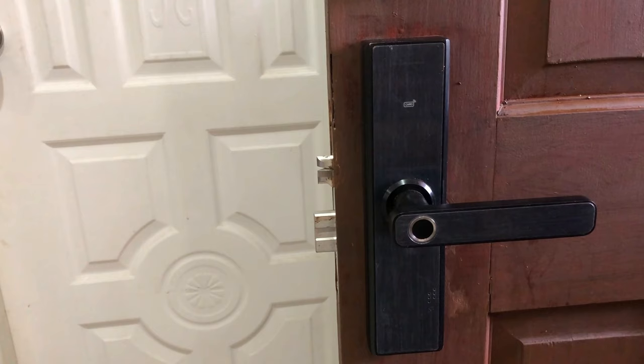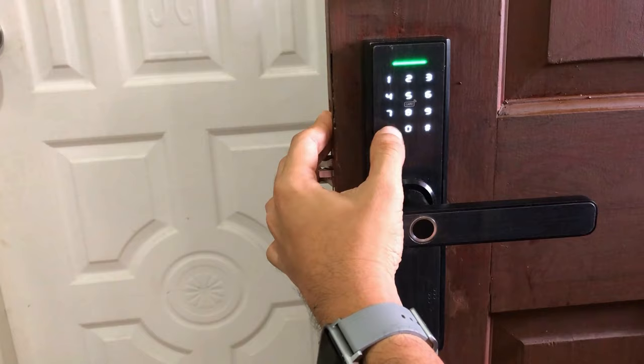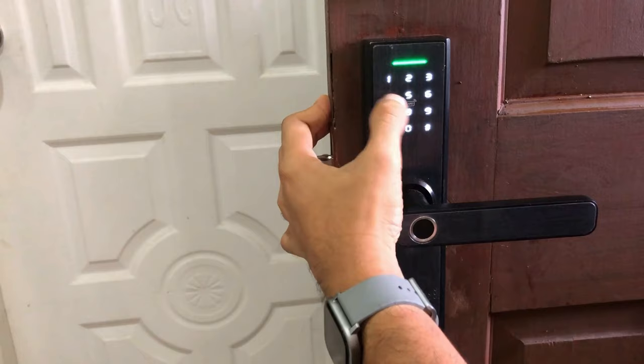Let me verify by trying the fingerprint — that's number 13 — and the passcode for number 14. I cannot enter using the fingerprint. Now let me try using the passcode: 1, 2, 3, 4 — failed. Tried again: 1, 2, 3, 4 — still failed. So there you have it.